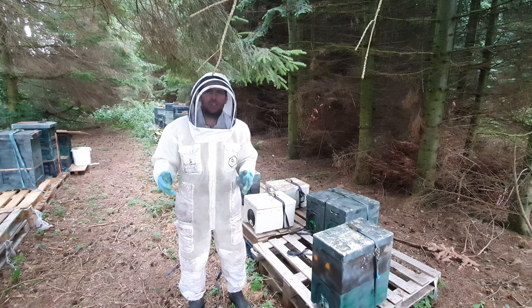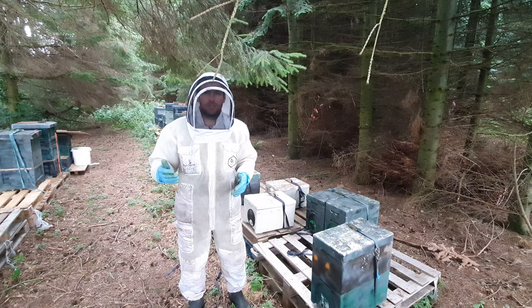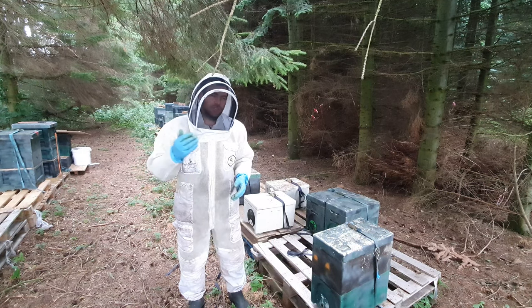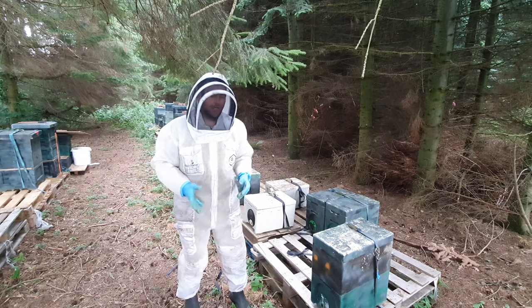Good news is I've got really excellent success on my mating this year. I've done a full round and I'm on 38 out of 40 mated on the first round — very happy with that. So we're just going to take a look in a couple of these boxes and show you what they look like.